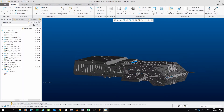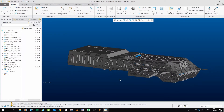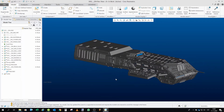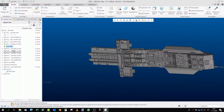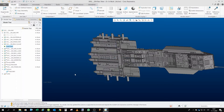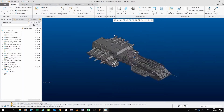Hello everyone and welcome to the next part of Project 304. In this video we will actually do three sub-assemblies at once: the bottom, or as I call it the belly, and both sides - the right one and the left one. So in the end the model will look like this.